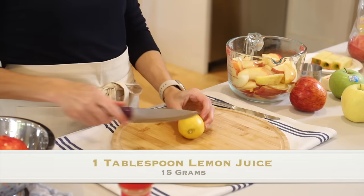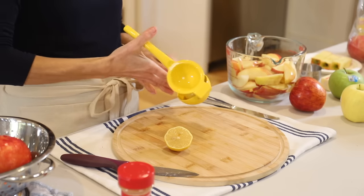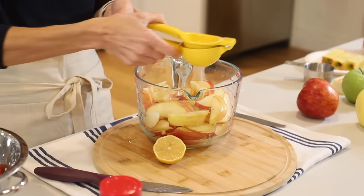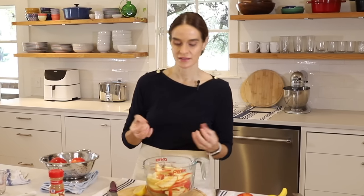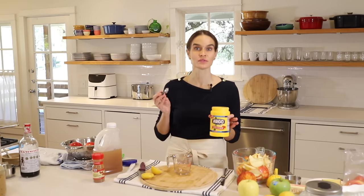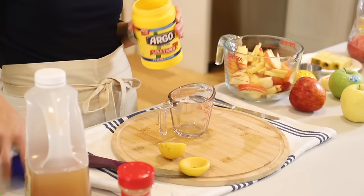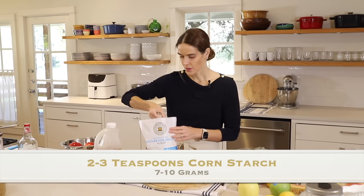Next step is a bit of lemon juice — about a tablespoon. The lemon really helps to offset the sweetness of the apples. If you're using very tart apples you could use a little less, but with a sweeter apple you do want some lemon juice. Really good cooking is all about balancing flavors — salt and sugar, tart and sweet. To make sure the filling is not too watery, we're going to add about two to three teaspoons of cornstarch, or you could use flour. Gluten-free flour would work as well — let's go with three teaspoons.